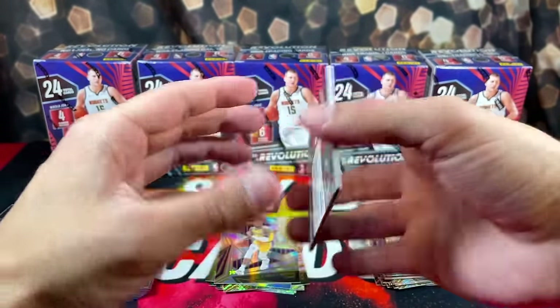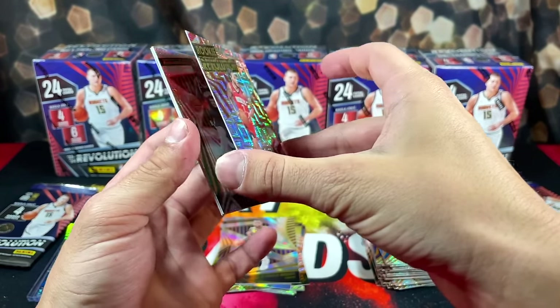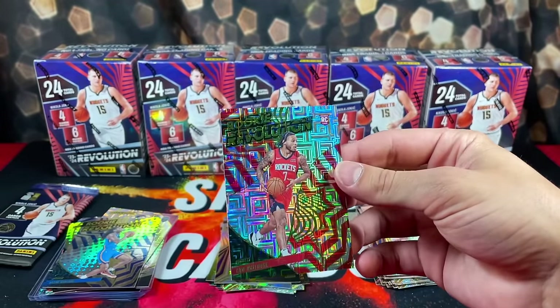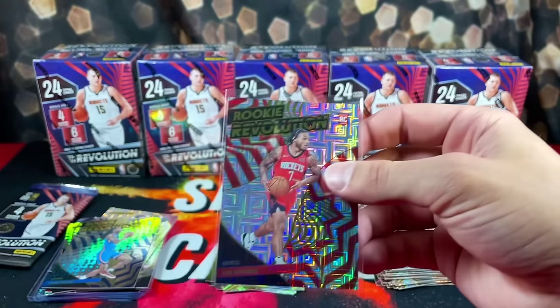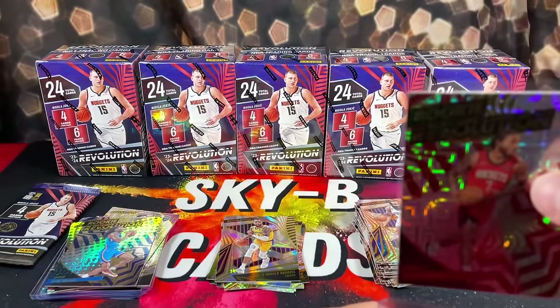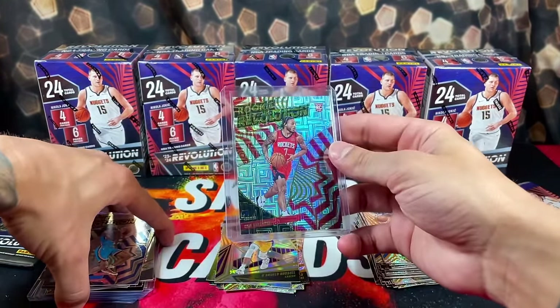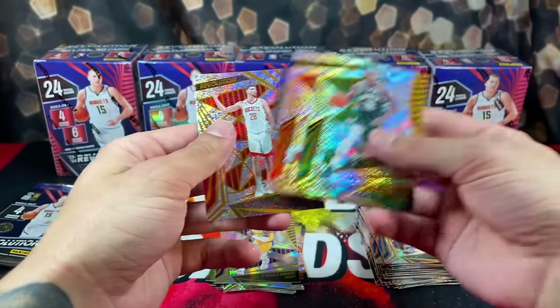Nice — Rookie Revolution Cam Whitmore on the Levels Parallel. These are somewhat rare I think — I've never actually opened this product so I don't know, but it's said to look out for this. Nice pull. We also have Middleton, Kawhi, and Shengun.